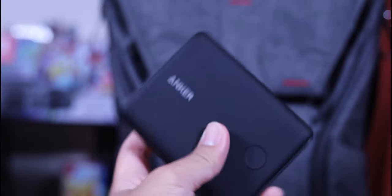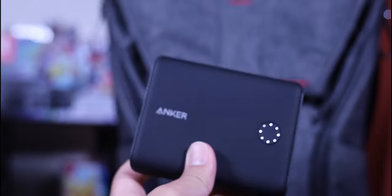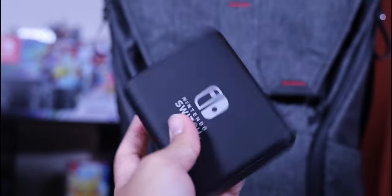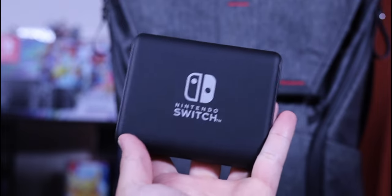It uses Quick Charge and Power Delivery, so it can charge my MacBook Pro, iPad Pro, and Nintendo Switch — everything is on USB-C, even the controller. So this one power bank charges all my devices. I've actually had it since the Switch came out, so it's a pretty old power bank.